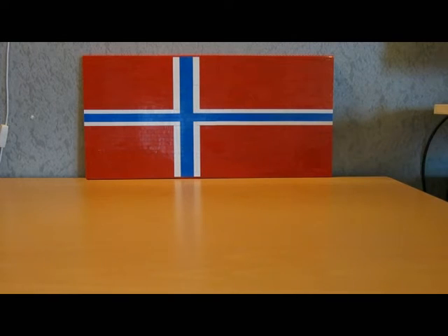Hey guys, Alex here with another video. In this video I will show my flag collection. I built three flags, and the biggest one is the Norway flag.